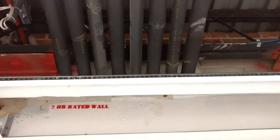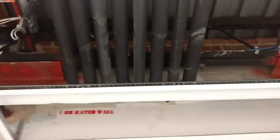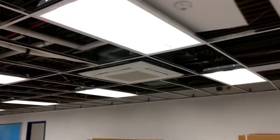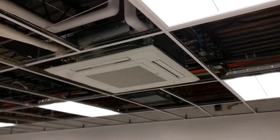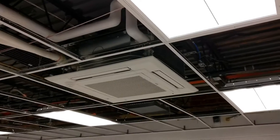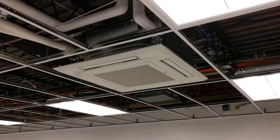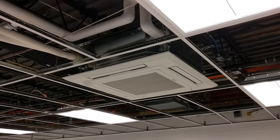The branch controller determines which direction the refrigerant is going. Since this is the heat recovery system, these units can be either in heating or cooling depending on what the room needs. The branch controller has solenoid valves, check valves, tube-and-tube heat exchangers, and liquid and gas refrigerant separators that determine whether subcooled liquid or superheated gas gets to the indoor unit, depending on what mode the unit is in.